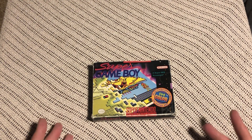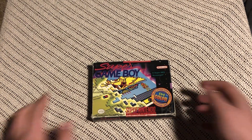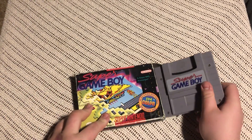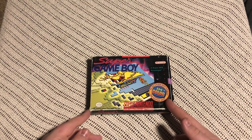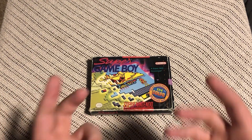Look at the Game Boy cartridge — here it is, there you go. And if you want to get into retro video game collecting and want to collect Game Boy games, get this first. It's so useful.